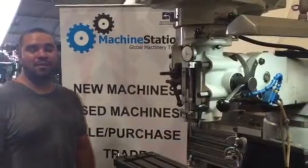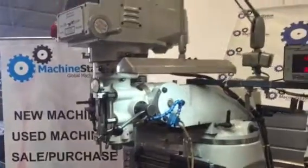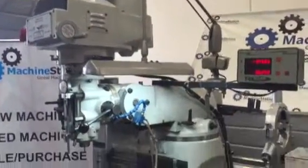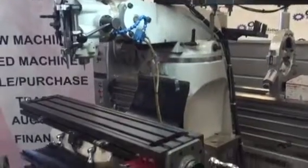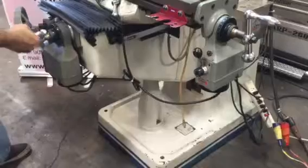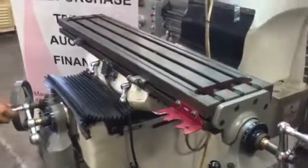Hi, welcome to Machine Station. Today I'm going to show you guys this Acura 9x42mm, in excellent condition, very well maintained. It was actually used by a hobbyist — we got it off a hobbyist, used in a home garage.